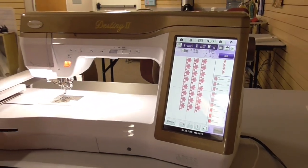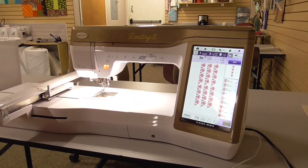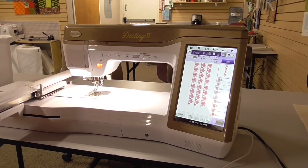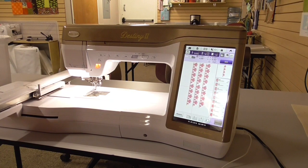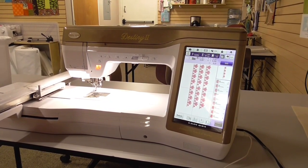That is our embroidery tip of the month for Baby Lock Club for January 2019. Stay tuned — we're going to do this in three separate videos. My next video is going to be how to use the IQ Designer to do your own applique. Look forward to seeing you in the next month's club, and thanks for listening.